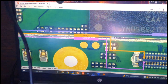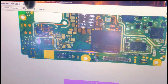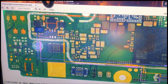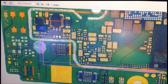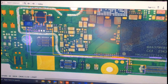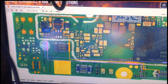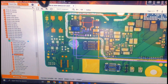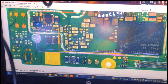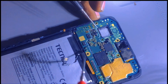This line comes from here all the way through - let me zoom in. You can see from this diode to this capacitor, this resistor, this capacitor, until here. Now we have to check if there is continuity. If you find continuity, it means this line is okay.